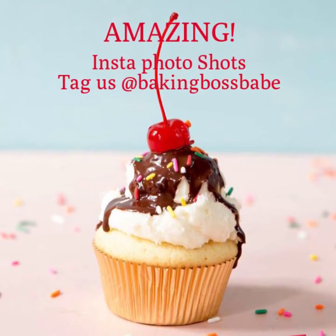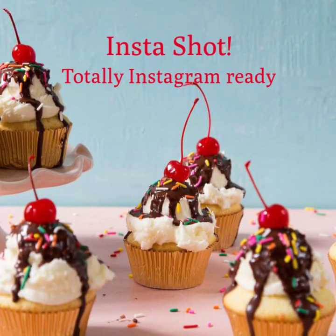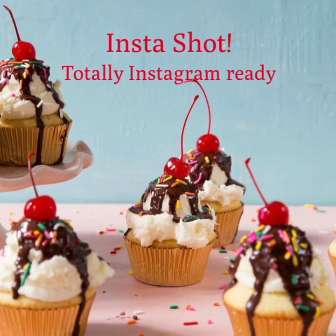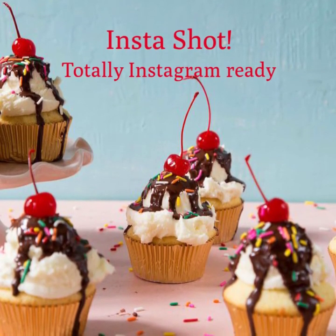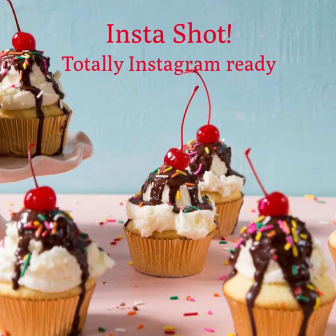It's always a great day for sundae cupcakes. Remember to tag us or message me if you have any baking questions — I'm always here for live baking help, and you can find me at bakingbossbabe right on Instagram. See you soon!